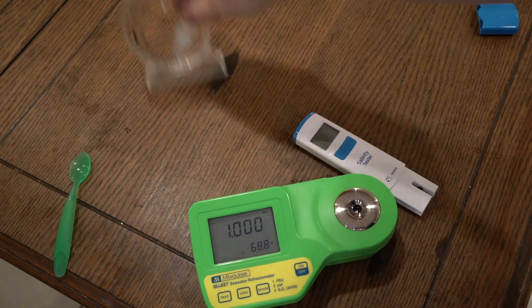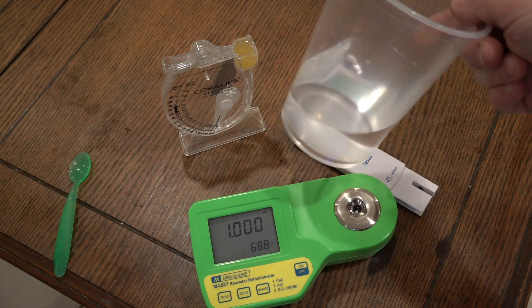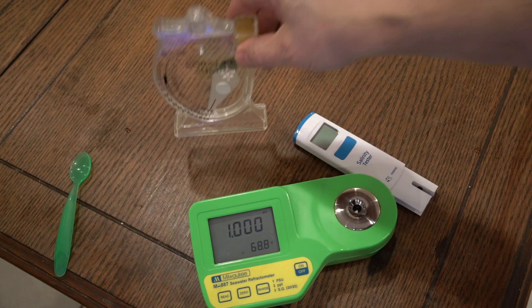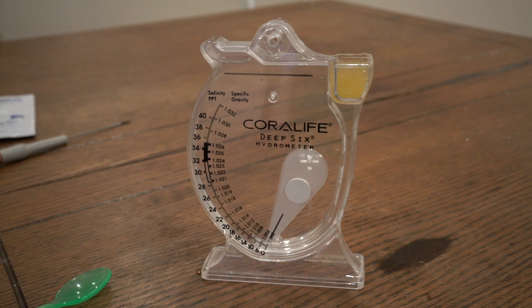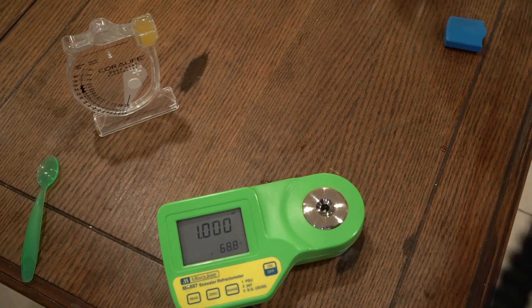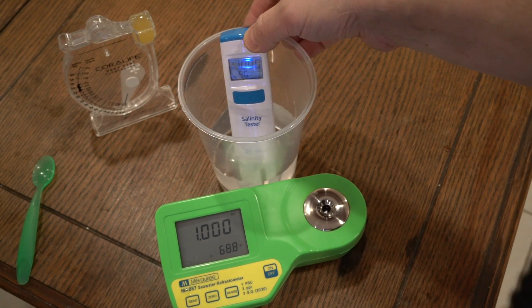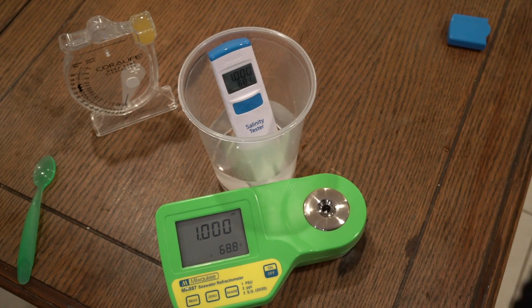So we're going to compare all three of these with reverse osmosis water. I know you're not supposed to use the Milwaukee with reverse osmosis — you're supposed to calibrate it with deionized. So I put it in the Coralife: 1.000, of course — right on the money. Milwaukee, on the money. I'll calibrate it with that fluid. And then the Hanna is 1.000 — right along with all of them. Very unexciting.